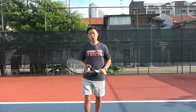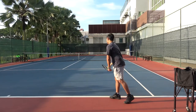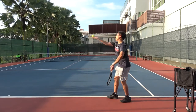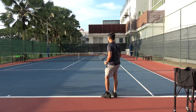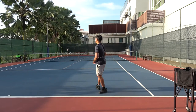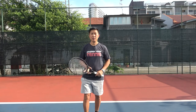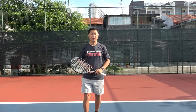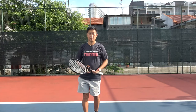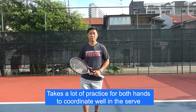Let's watch a couple of demonstrations on how I execute the serve. From the demonstration you can see that the serve is made of two parts: the toss and the hit. Similar to other things in life — for example playing piano or playing guitar — you need both hands to work together. It takes a lot of practice for both hands to coordinate well and execute the technique perfectly.